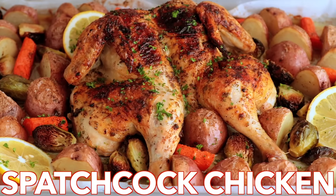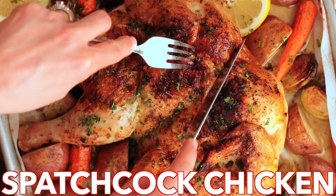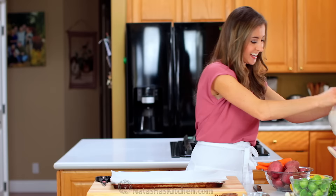Hey everyone, it's Natasha of natashaskitchen.com. I'm gonna teach you how to spatchcock a chicken. This is our favorite way to roast a whole chicken — every part is so juicy and flavorful, and it's an easy dinner that comes together in one pan.